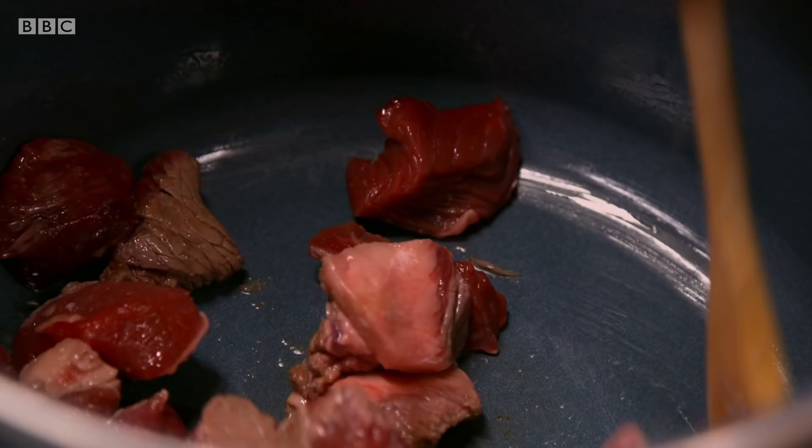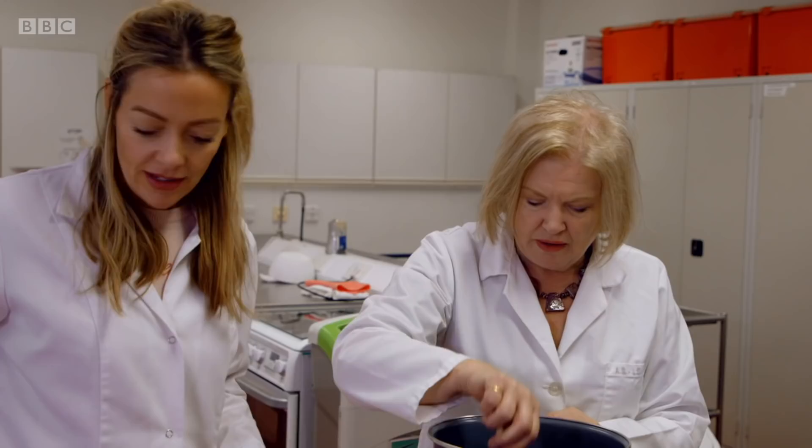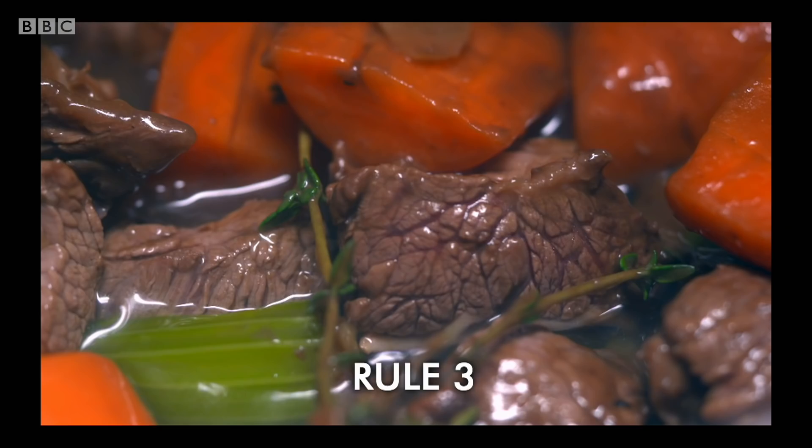Next up: brown the meat. In order to actually get a really well-flavored casserole, you must brown your meat. A lot of people think that's to sear and seal the outside of the meat — lock in the juices. Well, actually no, that's not what it's there for. What you actually need to do is start off a reaction called the Maillard reaction. You've got a small amount of sugars in the meat reacting with the protein in the meat, creating a whole load of new taste molecules.